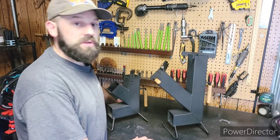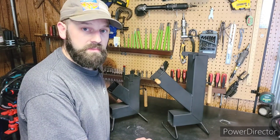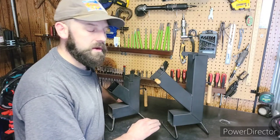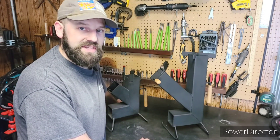So folks, if you're interested in purchasing one of these stoves, please check the description down below. Feel free to send me a message — I can shoot you a price, shipping estimate, and we can go from there. Thanks for watching everyone. Work hard, stay humble.